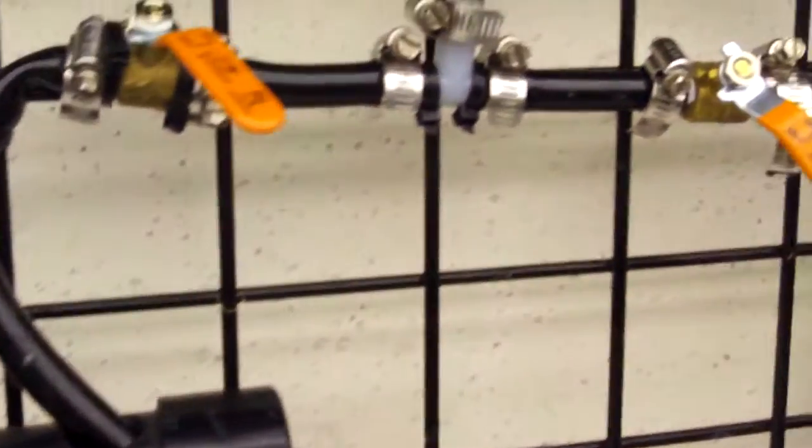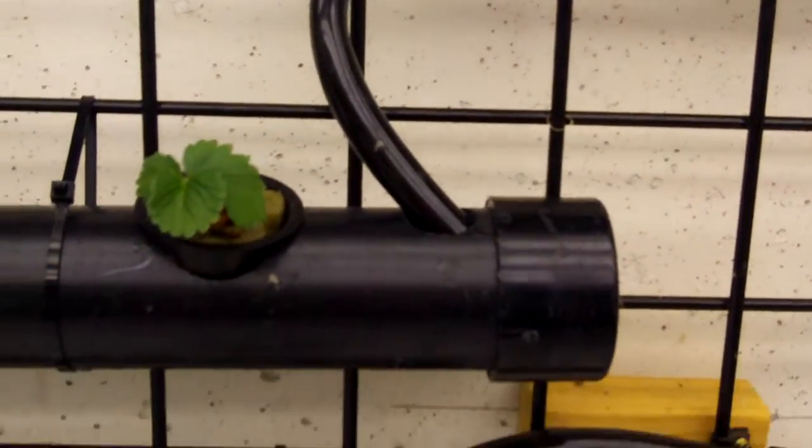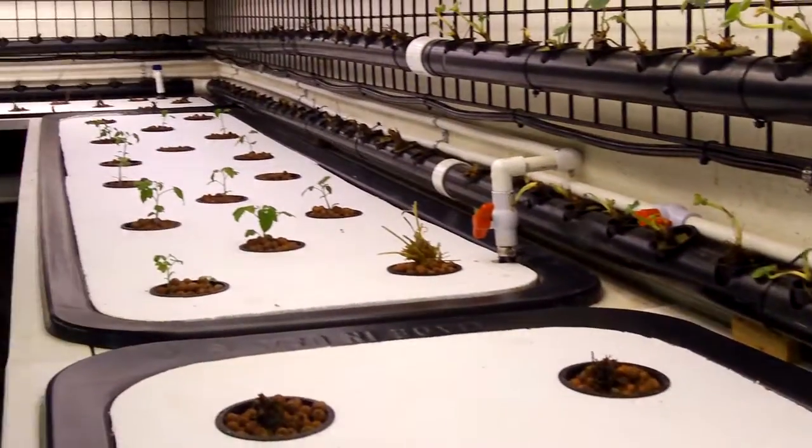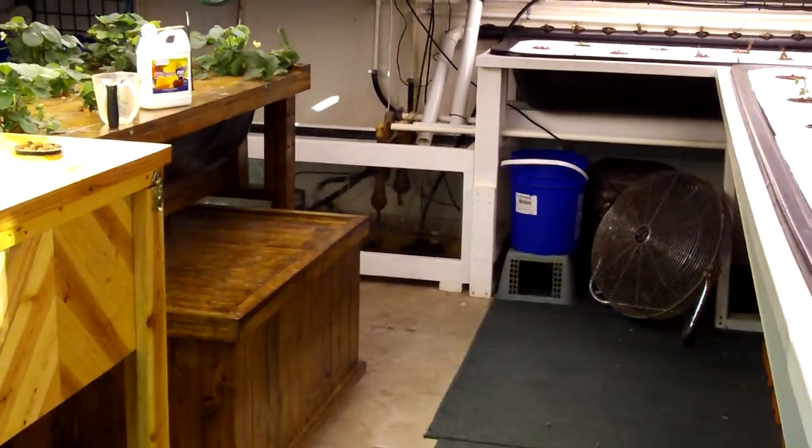Of course there's the upgraded flow control system that I improved on since the last video. That just delivers the flow of water into both pipes, top and bottom, and flows all the way down and around the corner back into the holding tank way over there.